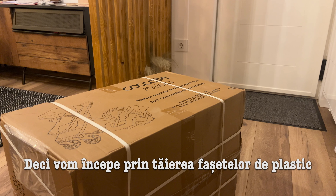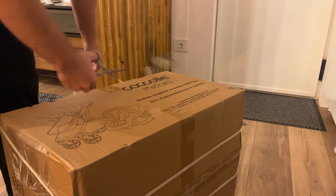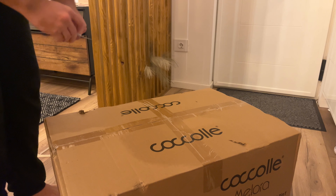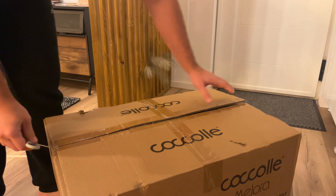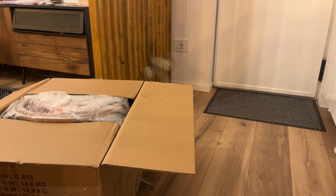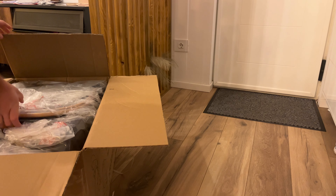So we're going to start by cutting all these plastic ties off, and cutting the tape. Then we're going to take everything out with the plastic wrap.